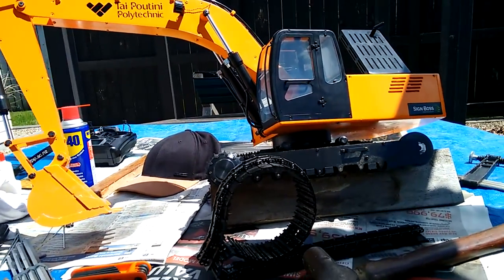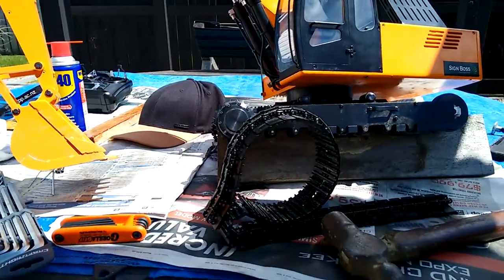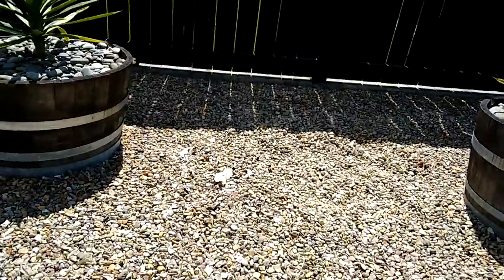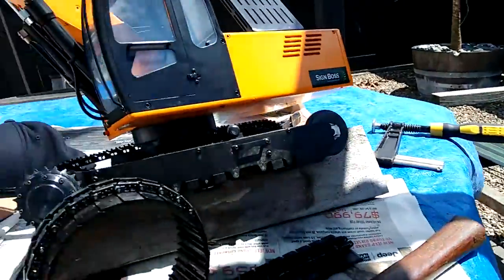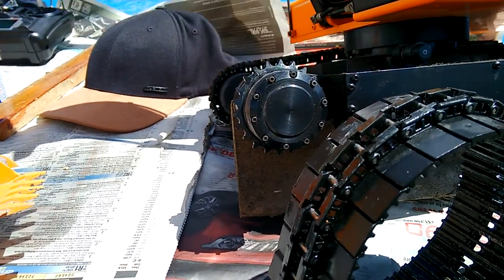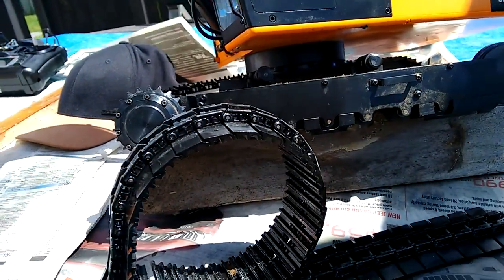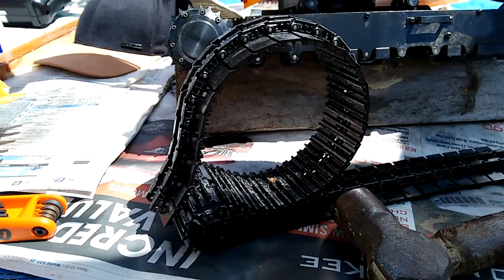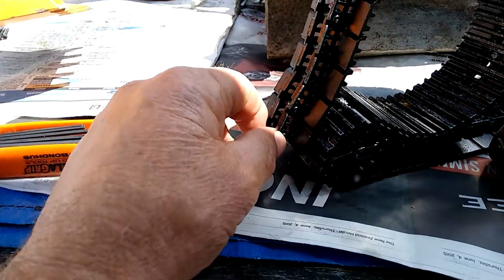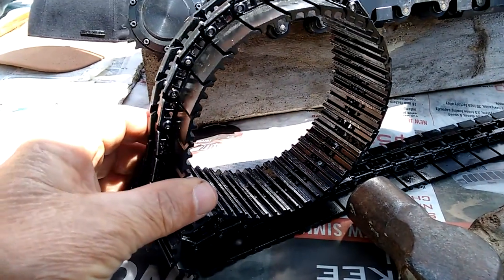So this is the fun part about owning one of these little machines. I noticed this morning I was just digging some pebbles up in the garden and this track wasn't operating properly. After watching a couple of YouTube videos I've found the easy way — just taking one of the pins out down here.